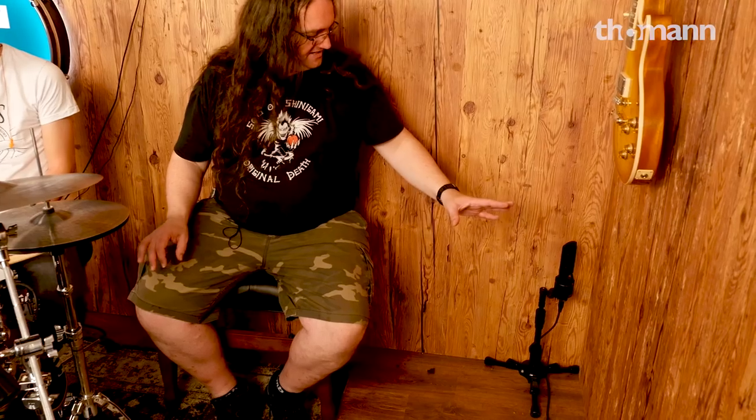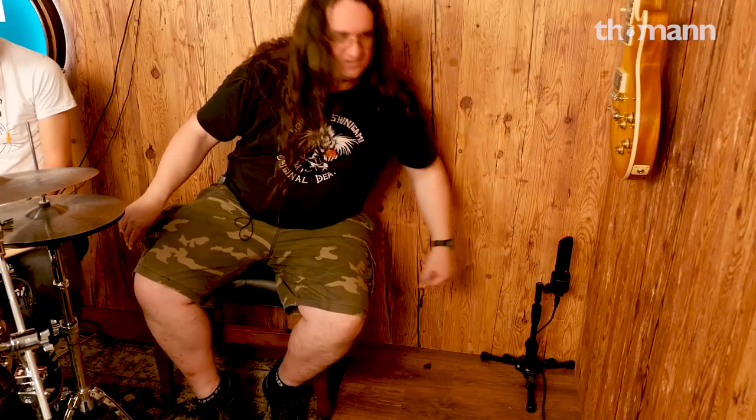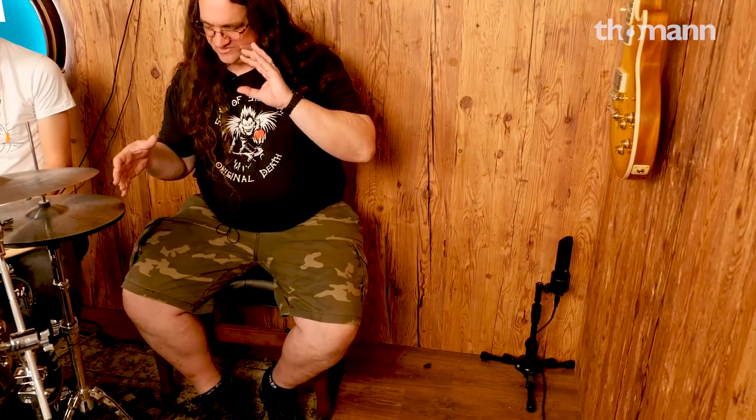We can compress the living crap out of these and get a lot of reflections. These are figure-eight mics — one wall here, one wall here — so we're going to get more of the reflection and not the direct sound of the kit. That's what we're hoping for.